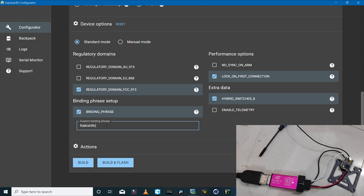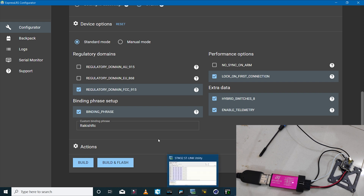The binding phrase is also very important. Because on the i6X with OpenTX we don't have the bind option in ExpressLRS settings, it's very important that you set up a bind phrase on both the receiver and the transmitter for successful binding. You can then enable other options like 'No Sync on Arm' or 'Lock on First Connection.' Because I enabled the telemetry option on the transmitter module, I'll have to enable it on the receiver as well.